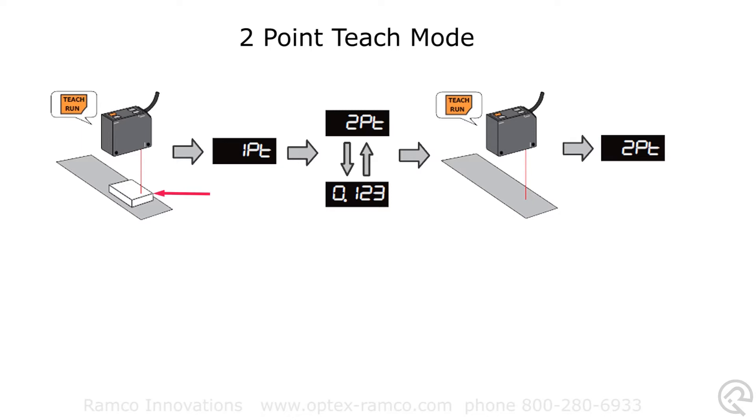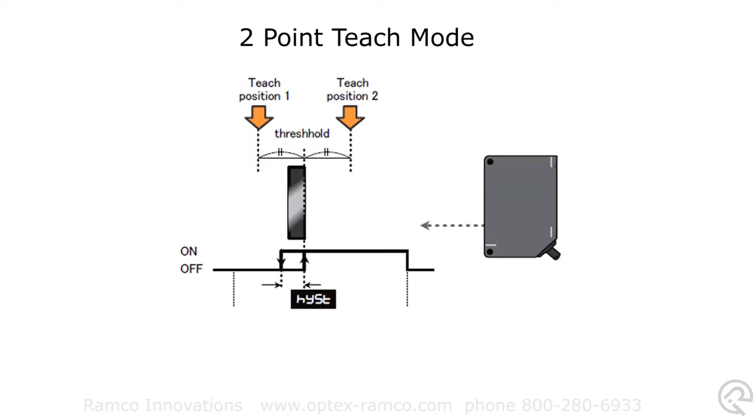2PT will be displayed. Release the button and present the sensor with the second condition, then press and release the teach button. The sensitivity will be set halfway between the target object and the background. The drawing on the screen shows teach position 1 and teach position 2 with a threshold in the middle. You can increase or decrease the amount of hysteresis in the menu settings.